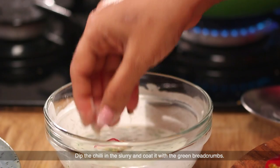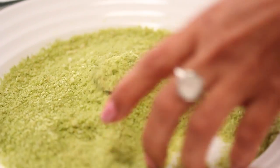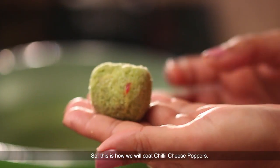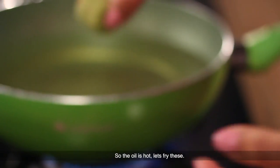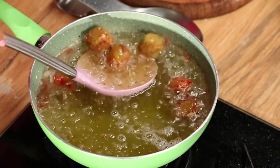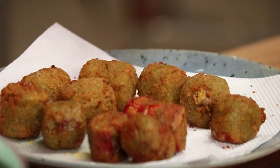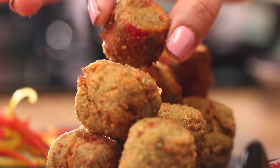Now we take the chili and dip it in the slurry and coat it with the green color coating. We cut the chili and it is really cold. We will fry it until golden brown and take it out.